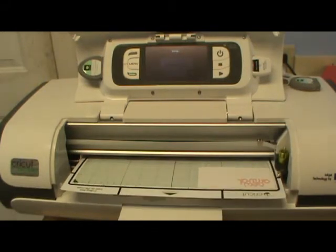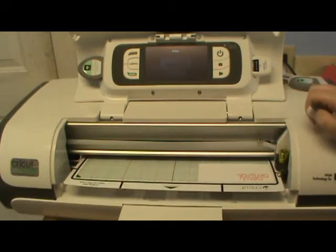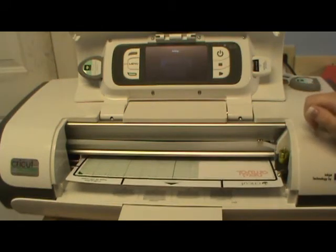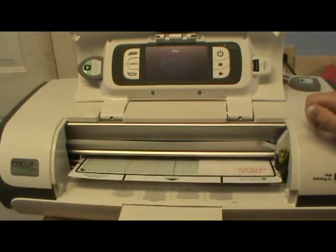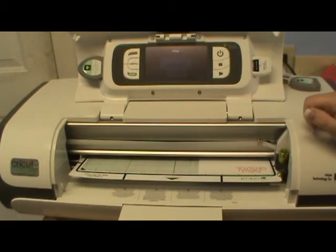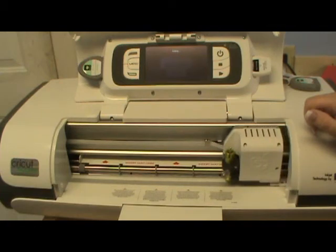I know that American Crafts cardstock is cutting and printing really well. My Coordinations cardstock is cutting and printing really well too. I haven't tried Nursery Tales on American Crafts or Coordinations — I tried it on Walmart brand, Target brand, and Bazzill, and didn't really have any luck with any of them.